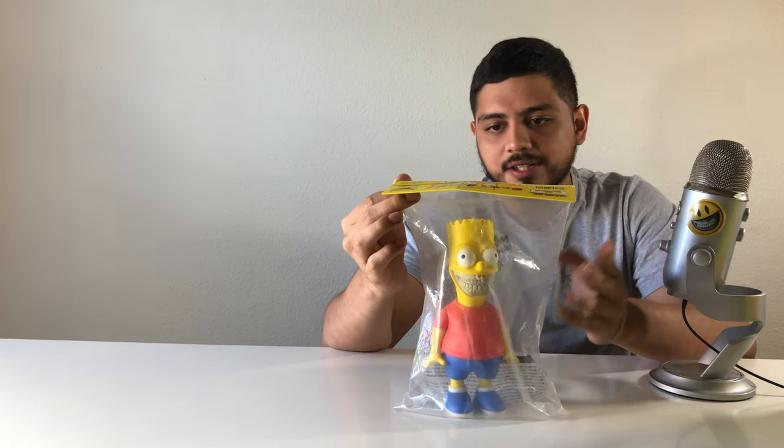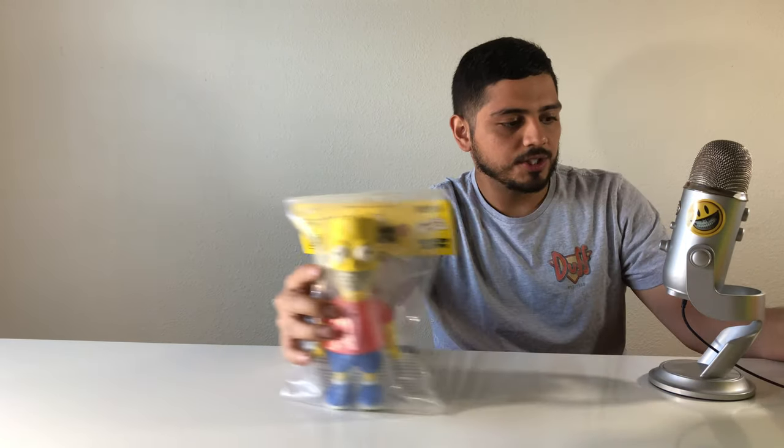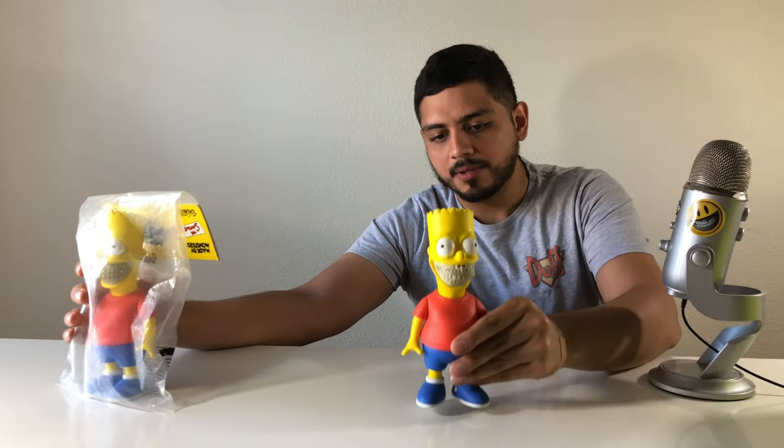I liked this so much I couldn't take it out of the bag, but I wanted to display it next to my other art. So I had to get another one, which I did right around the same time.